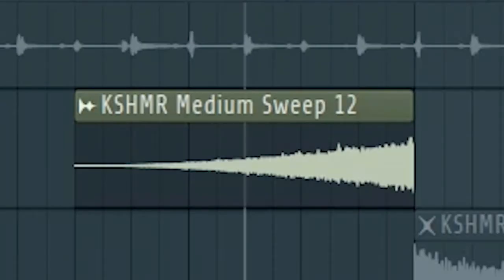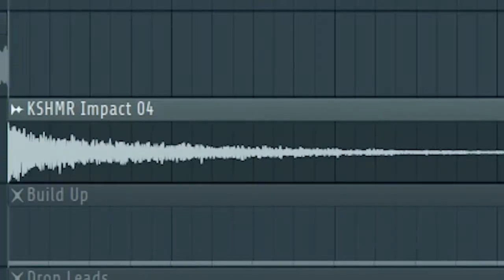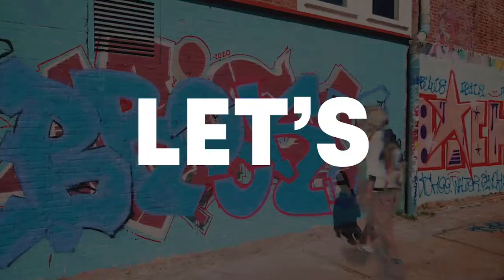Add some clock ticking sounds. Now add some risers and some impacts to create a transition. Let's start the build up.